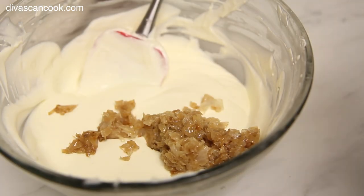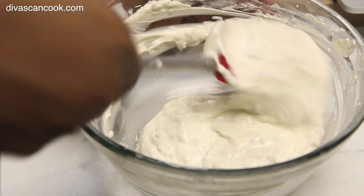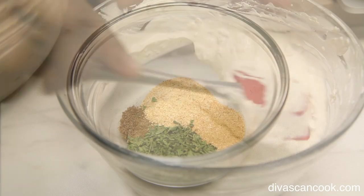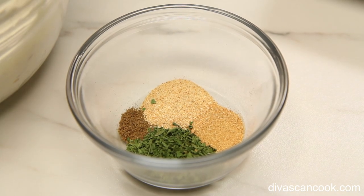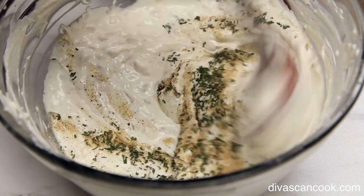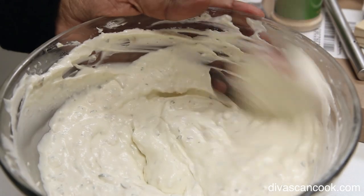Then we're going to add in our caramelized onions — you can puree them if you want to — and mix that right into the sour cream mixture. Those caramelized onions smell so good! Now here is my favorite part: adding in all those seasonings. I'm using celery seed, toasted onion, roasted garlic, and parsley.